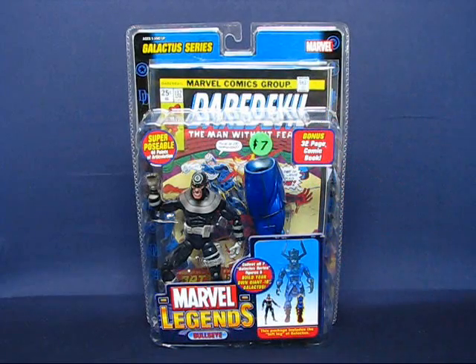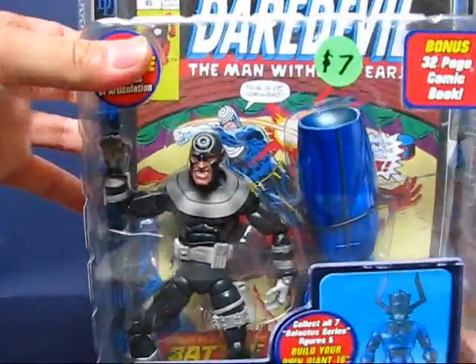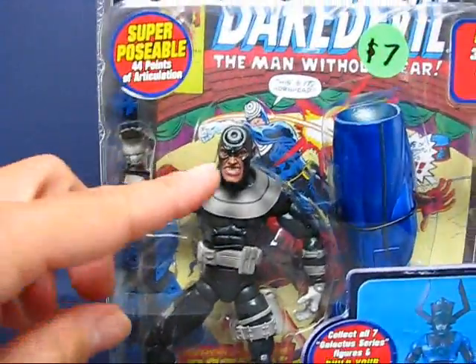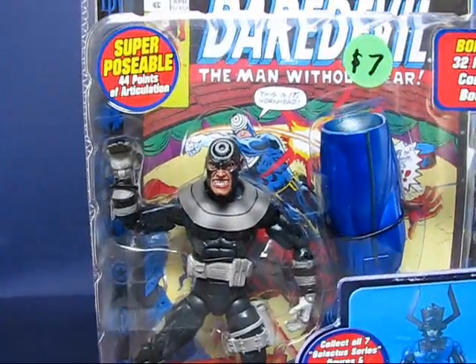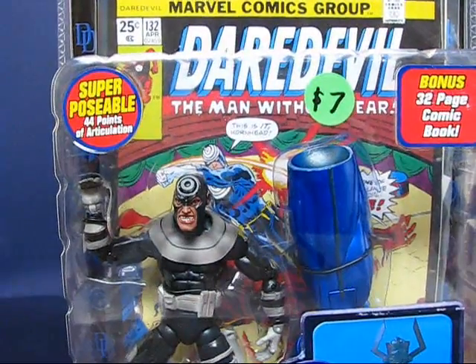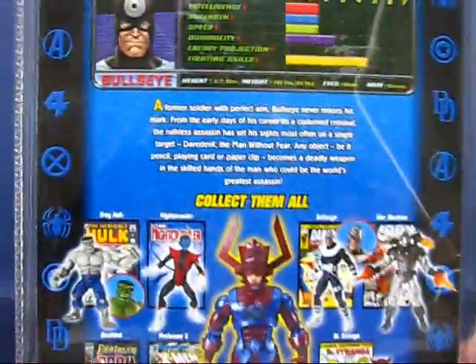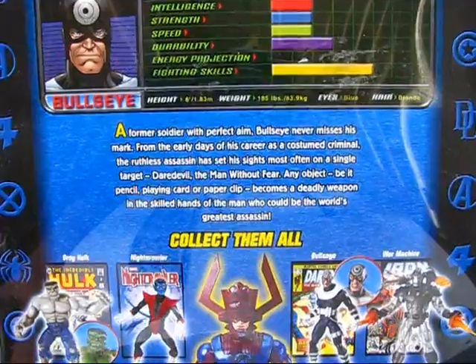As you can see here, the set cost only seven dollars — I think it was marked down from probably fifteen dollars. As you can see, the figure in the package here is the variant of the Bullseye figure. This variant has a unique head sculpt and I think it's painted gray instead of where the white should be. You can see behind the figure is a recreation of Daredevil comic number 132. Looking at the back of the package, you can take a look at the statistics of Bullseye and a description of Bullseye if you want to read that.